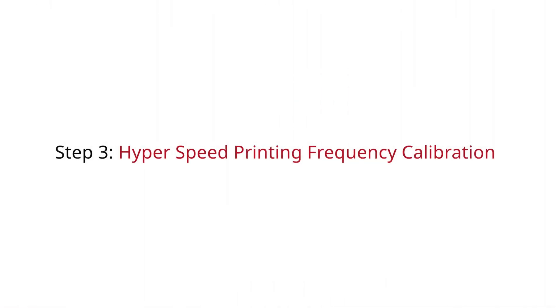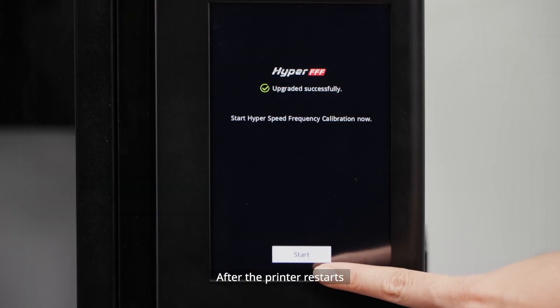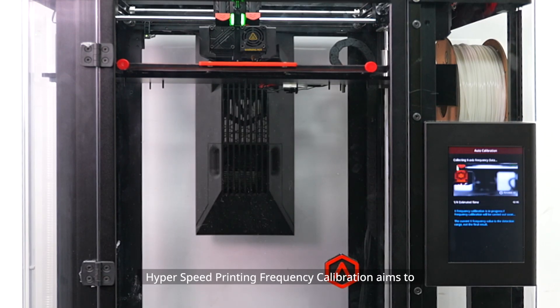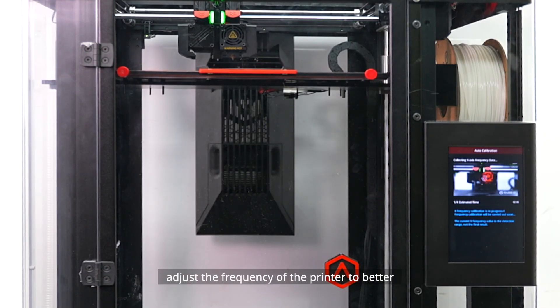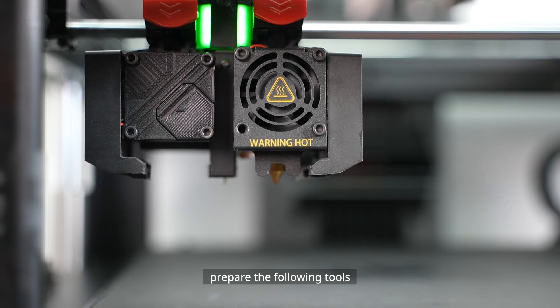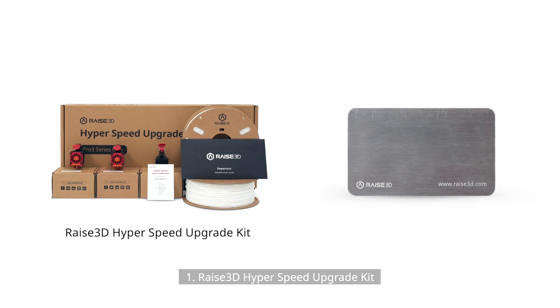Step 3: Hyperspeed Printing Frequency Calibration. After the printer restarts, it will enter the Hyperspeed Printing Frequency Calibration wizard. This calibration aims to adjust the frequency of the printer to better perform hyperspeed printing. Before you start, prepare the following tools: the Raise3D Hyperspeed Upgrade Kit and a 0.3mm feeler gauge.